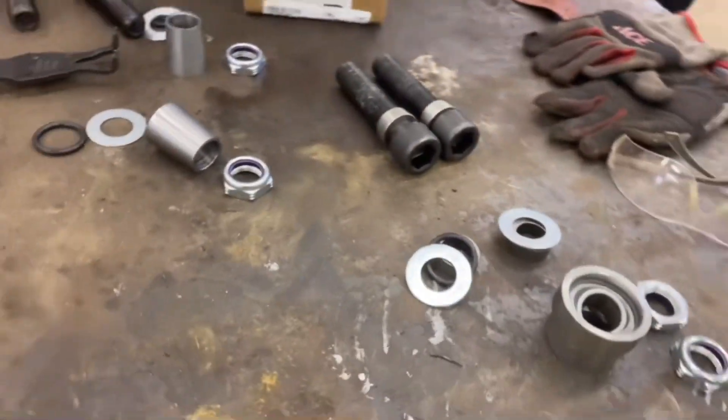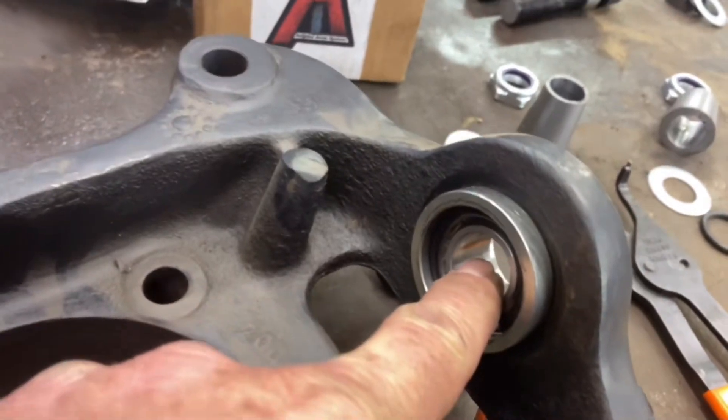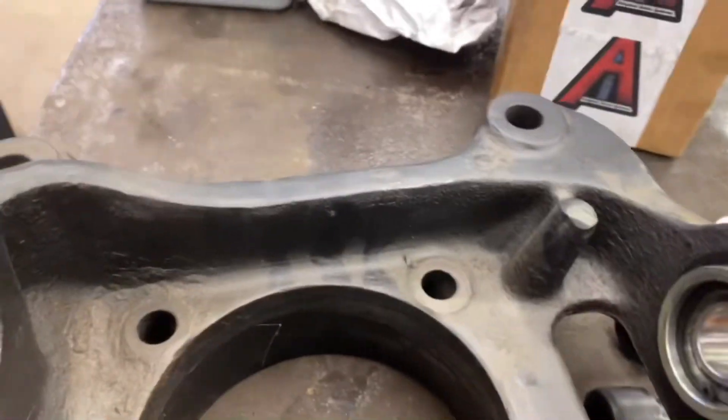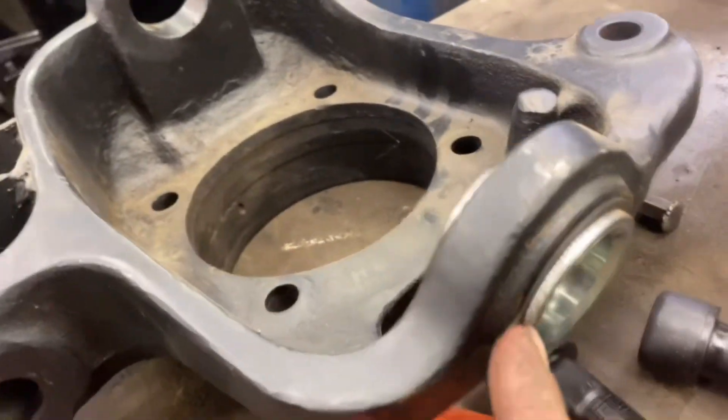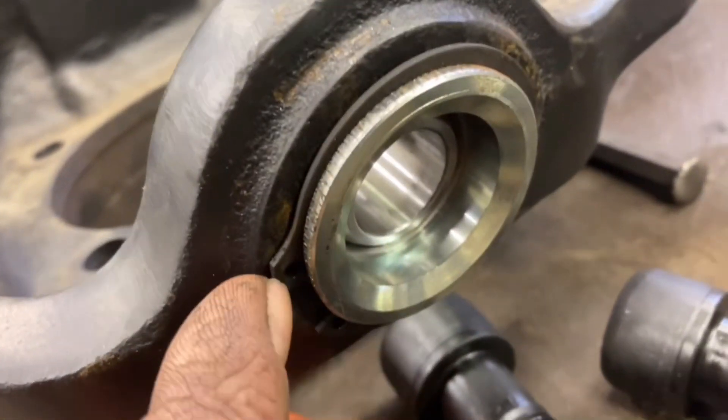Here's the rest of the kit — all the hardware. The lower ball joint delete is already pressed in there; it takes a big snap ring on the bottom.